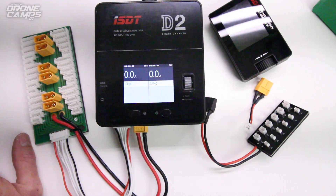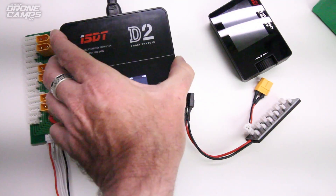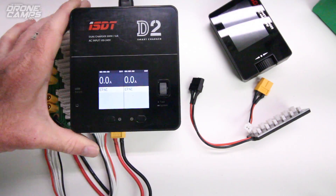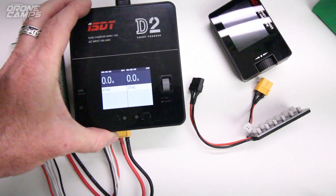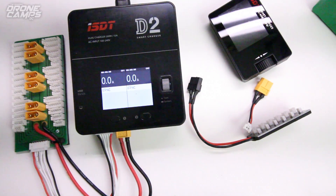So check out the D2 for yourself in the link below. Glad I could show you this one today — I'm super excited this box came in. So cool. Hey guys, thanks for watching this little demo of the D2. I'll see you on the next one. Take care.